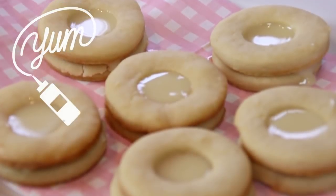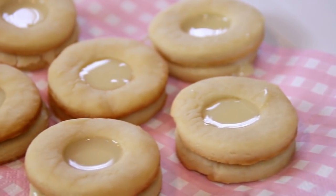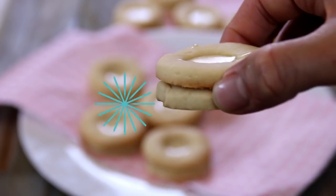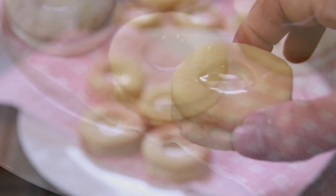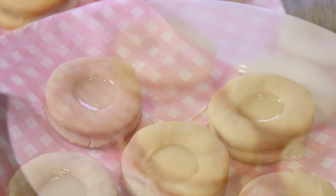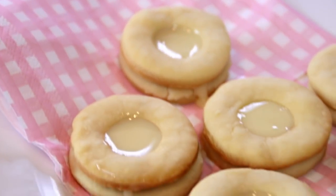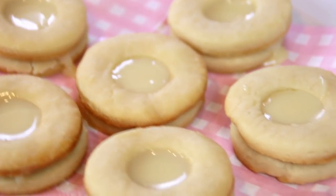And there you have it guys — our milk cookies, three ingredients, super delicious, super simple. You've got to make these! Let's give these a taste test. Mmm, they're so good — they're creamy, buttery, and I just love the sweetness of the condensed milk. You have to make these, they're just incredible. For this recipe, pop on over to cookandshare.com — all kinds of good stuff over there. Thanks for watching, thanks for subbing, and see you next time!